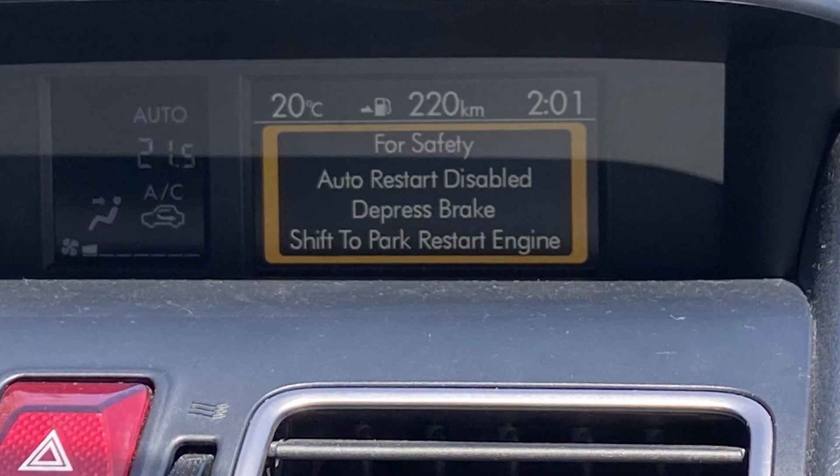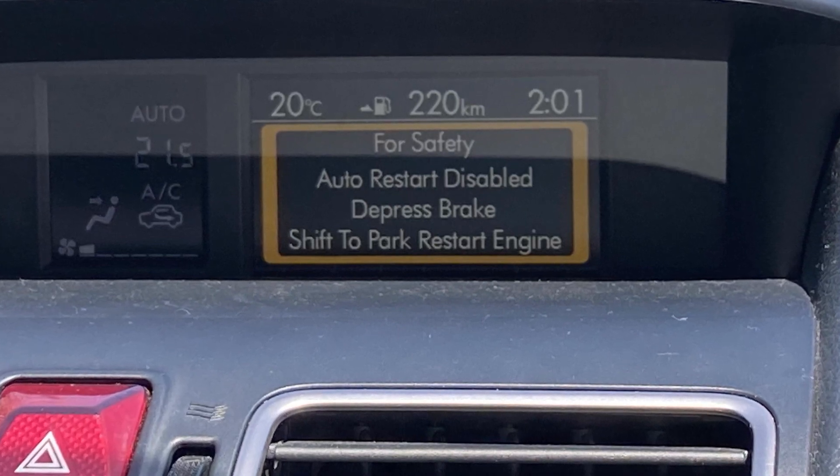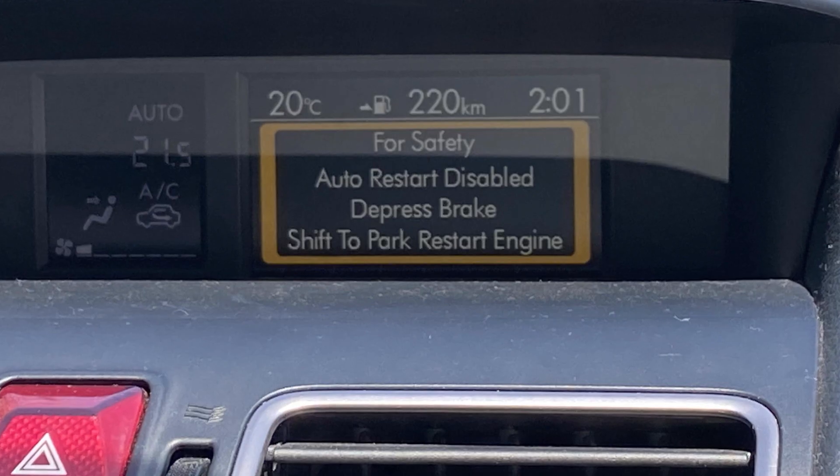Unfortunately, a lot of Subaru owners have to deal with the warning saying 'for safety, auto restore disabled.' This happens when the car has shut off the engine using auto start-stop, and then instead of automatically starting the engine, the car throws this message and you need to press the engine start button while pressing the brake to keep driving.